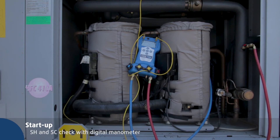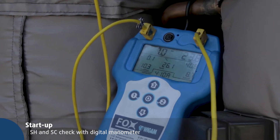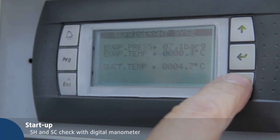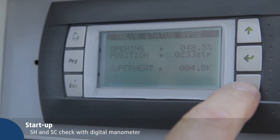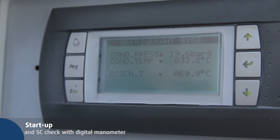Connect digital or mechanical gauges to the refrigerant circuit to check superheating and subcooling values viewed on the display. Press the down key and scroll with the cursor to the refrigerant label. Check condensing and evaporating pressure and temperature.